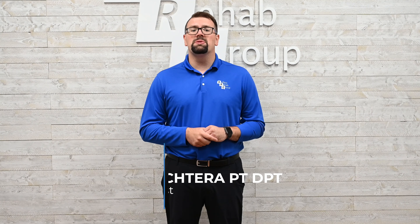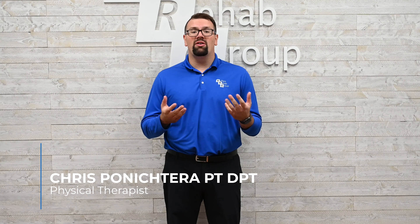Have you ever experienced any balance issues? Maybe you've lost your balance or have even suffered from a fall. My name is Chris, physical therapist with Buffalo Rehab Group, and I'm here to help you avoid these down the line and make sure things don't happen again.